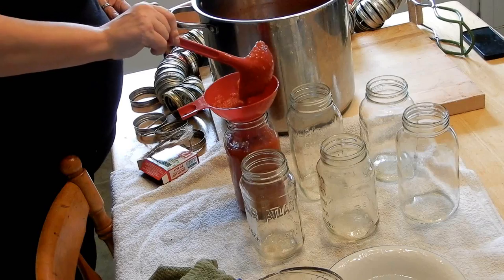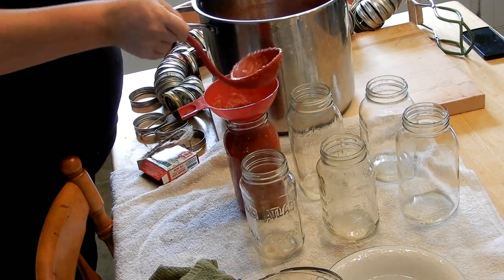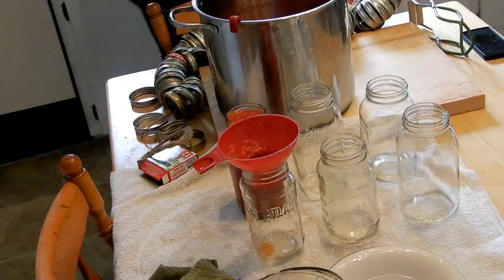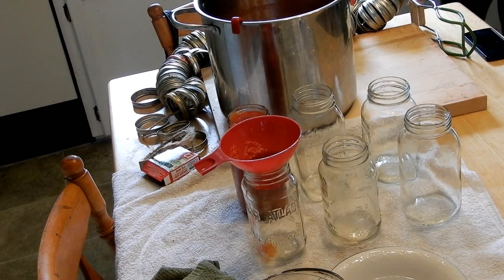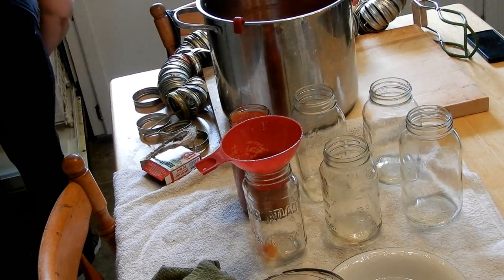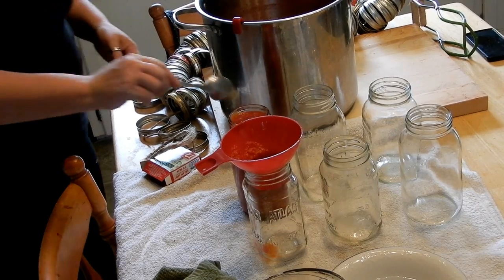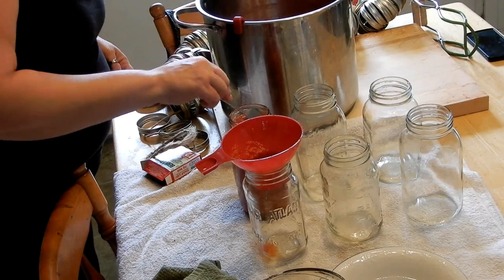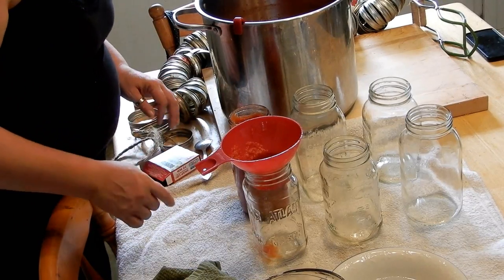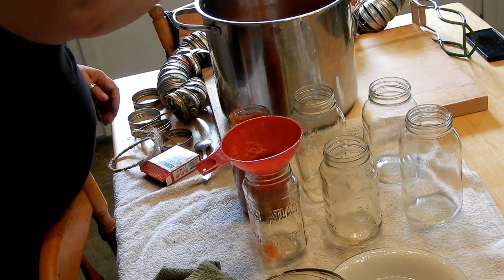I'm just scooping the sauce into the jars using a funnel — I usually fill it to the bottom of the funnel. Oh, that first one was a little too much — there's no clean spoon available! Just fill it to the bottom lip of the jar, that should be good. Tomatoes are something very easy to can. The hardest part is prepping them, and it all depends on how far you want to take it — skin on or skin off.